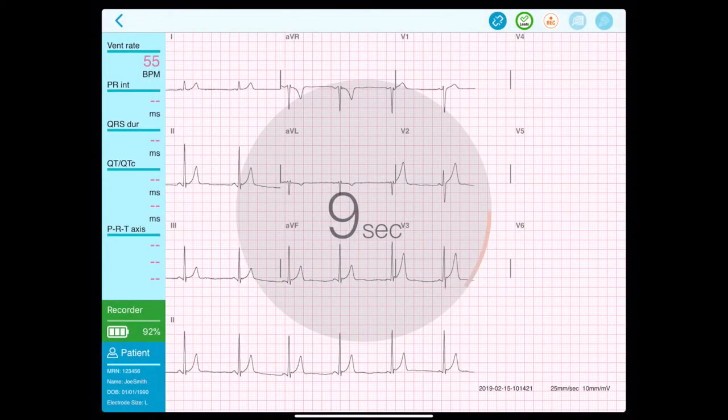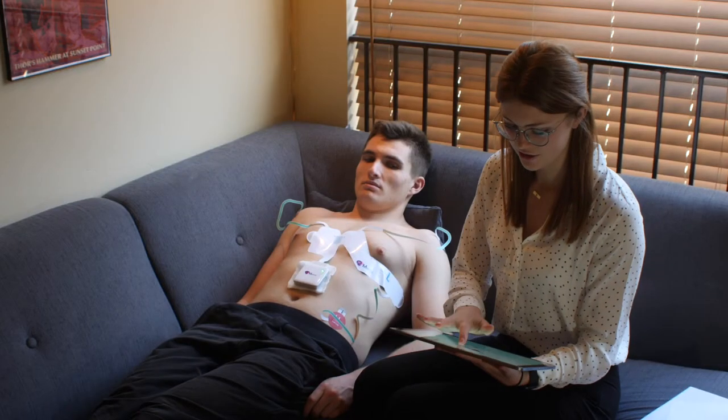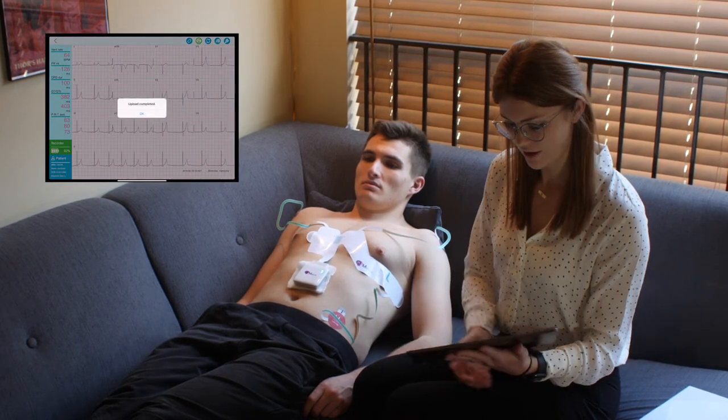Tap the record button and a 10-second countdown will appear while the ECG is being recorded. Remain still during the recording. Movement may disrupt your ECG reading. The signals will be processed immediately then uploaded to the cloud.